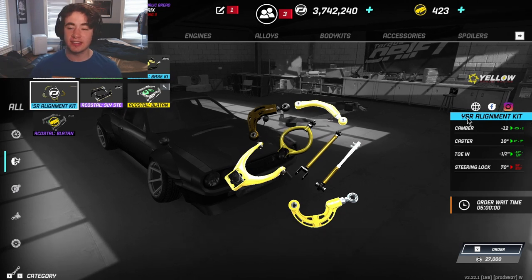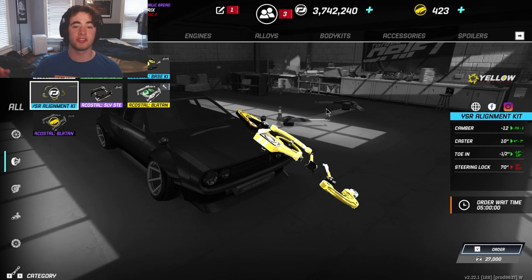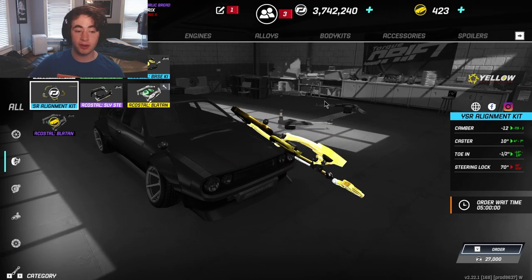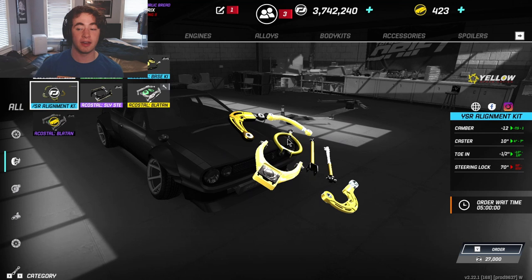Hello everyone, welcome back to my channel! Today we are going to be checking out some new content from TorqueDrift itself. If you guys are excited for this video, please don't forget to give it a like and subscribe down below for more TorqueDrift content.